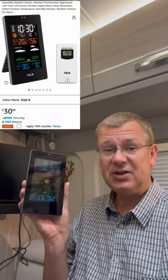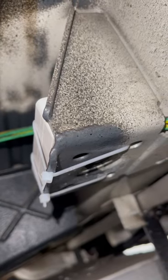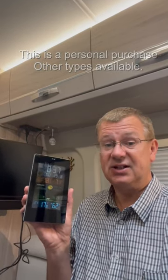Looking to keep an eye on the weather when you're out in the camper van and keep an eye on the time, you can pick up these weather stations quite reasonably priced. They come with an outdoor sensor which you can fit underneath the van out of the way, and it gives you a view of both the inside and outside temperature and humidity, the pressure, and an indication of what the weather's likely to do.